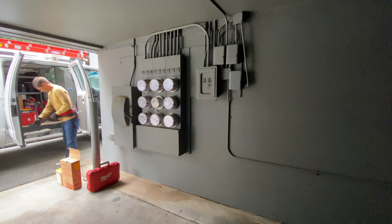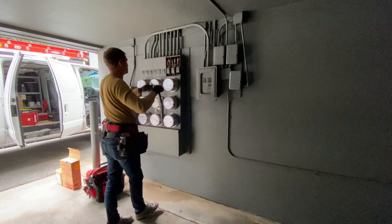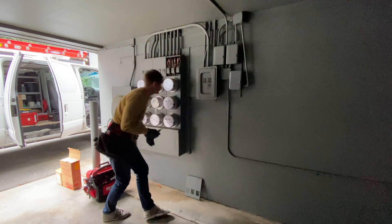Here's the electrical panel for nine units. Each unit has a 70-amp breaker, with wires going into a sub-panel installed inside the unit.